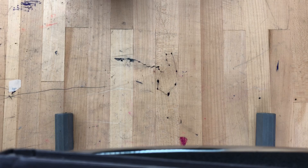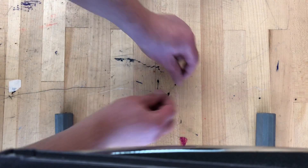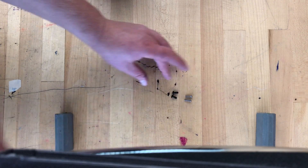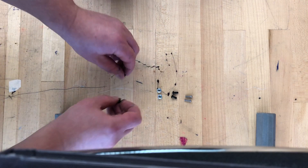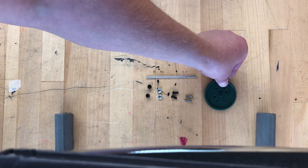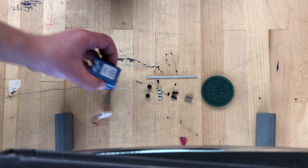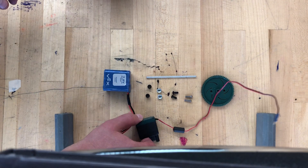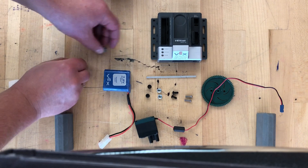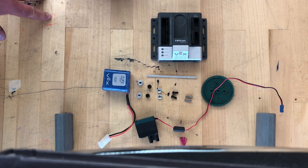Next we'll need some screws: two small screws and two larger diameter screws — they're not longer, just slightly bigger in diameter. I'm also going to use some nuts and some washers. In addition, I'll use a short axle, one of these gears, a battery pack, an electrical motor, and the Cortex. Let me put those hex nuts here — now in front of you, you can see everything I will need for today's activity.